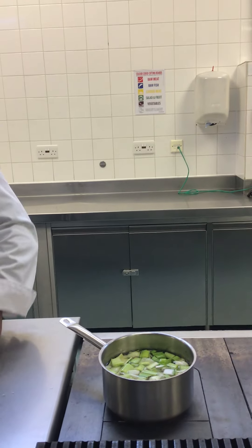Once the 20 to 30 minutes is up, we will then pass this stock. At that point we can use it for any purpose — whether it be for a soup, a sauce, or we can concentrate that flavor further by reducing it down. That's fish stock.